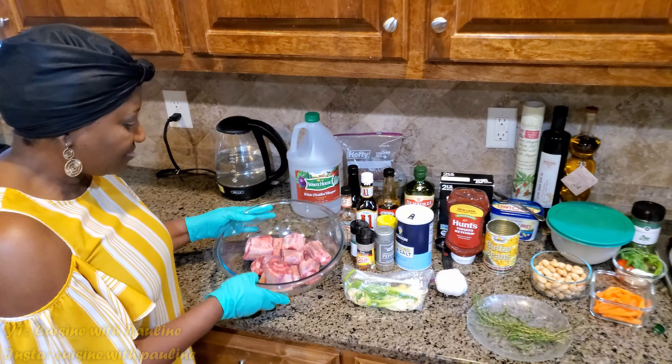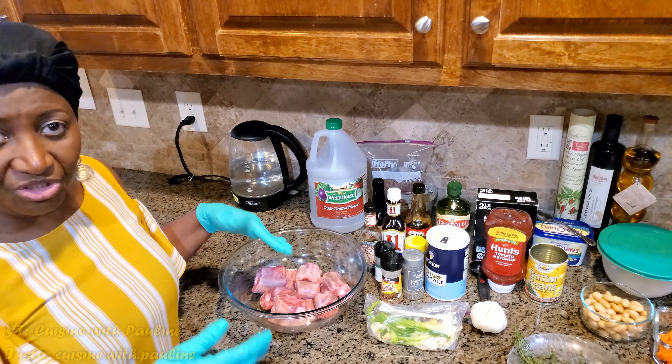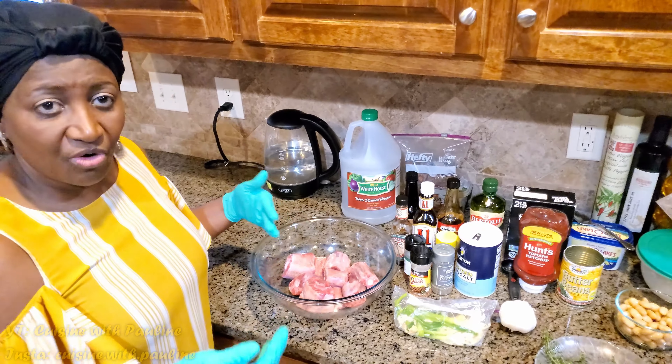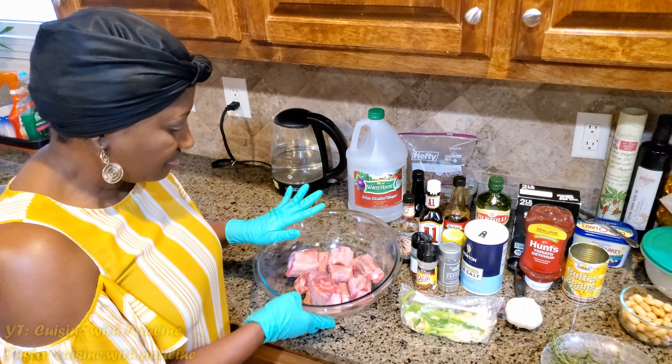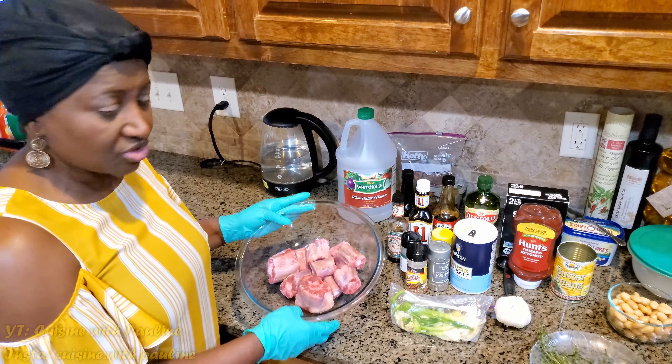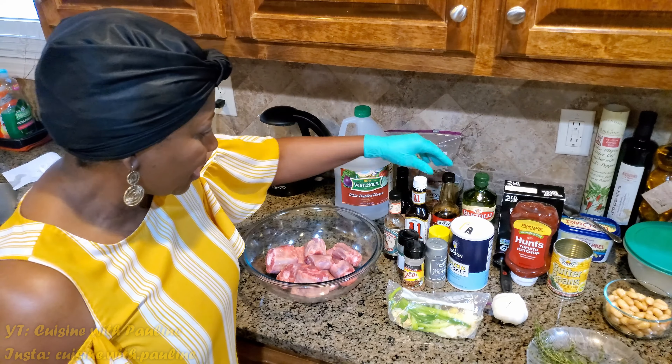So starting with the oxtail, I just picked up a pack of oxtail at Publix or any store. You can get it at a farmer's market, or you know, once you go in and ask for oxtail they should know what you're talking about. I just picked up a pack — this is probably about two pounds — and I'm going to be going through the ingredients I'm going to be using and putting them in while I'm doing that.